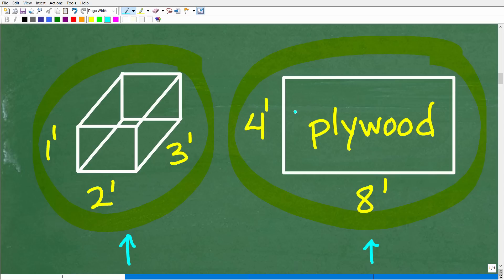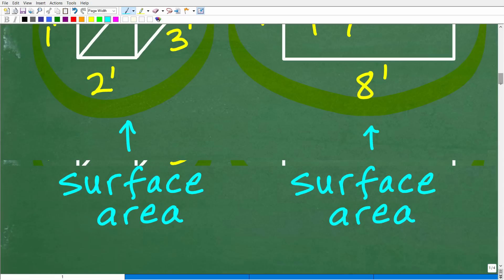The surface area and area are the same for this piece of plywood because we're talking about a two-dimensional piece with just a length and width. The components of the box are two-dimensional, but the figure itself is three-dimensional, so we're thinking about surface area. For the plywood it would be area — but basically the formula is the same. Let's think about the plywood right now.